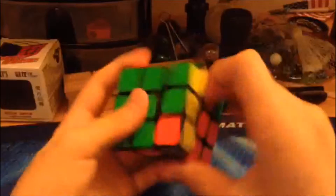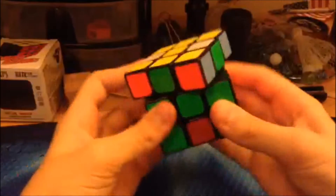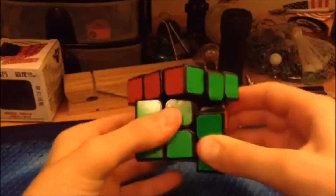This cube does not lock up during solves and flows freely and smoothly. As you can see here, I did lock up, but this does not happen much during solves because you do not have the need to corner cut that much. Overall, no lockups occur.